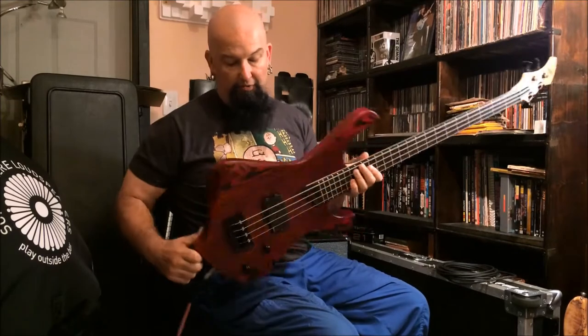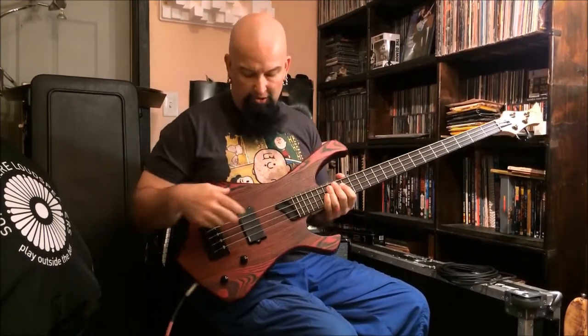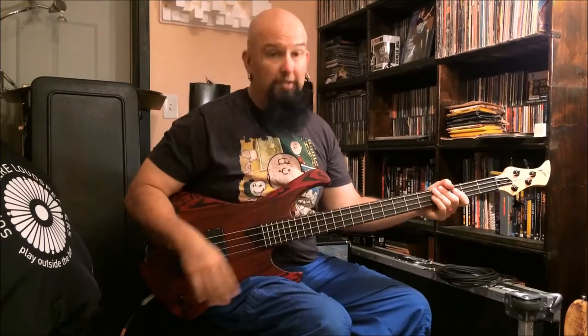From what I understand, this is the basic model, which means it is passive. We have a nice big EMG in the spot, which means it's probably going to sound like that bass that has these two letters on the front of it — not a bad thing. We have volume and tone controls.